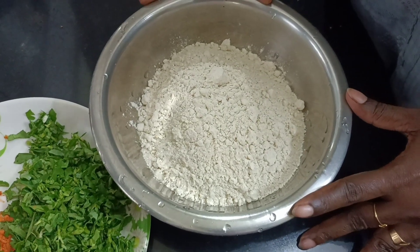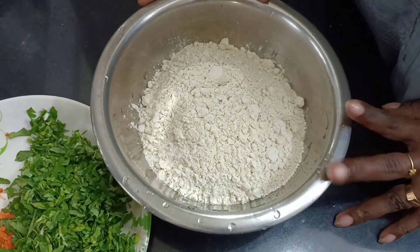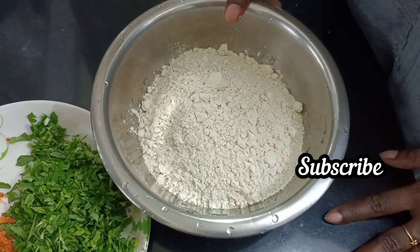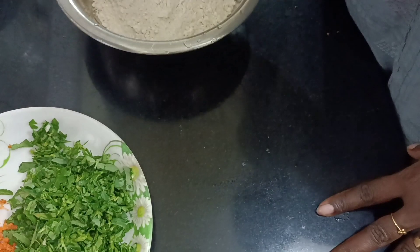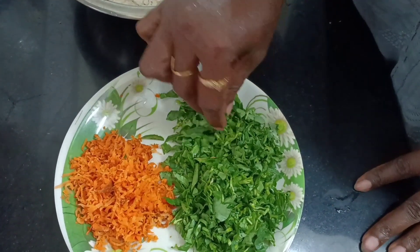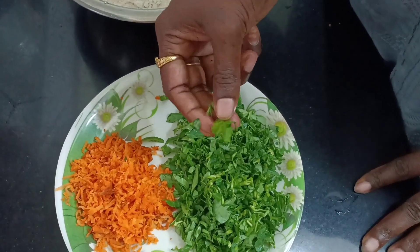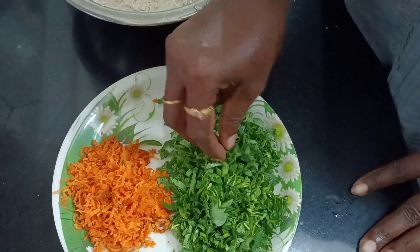Hello! We are going to make a methi paratha. I am going to make a methi paratha. We will take it all the way. We will make a methi paratha — I am going to make a methi leaf paratha.